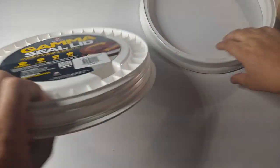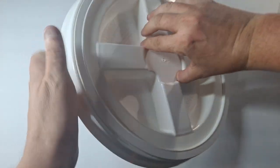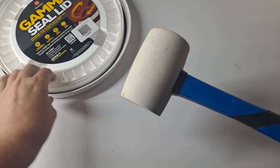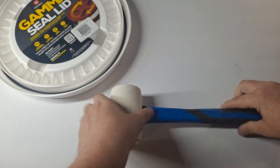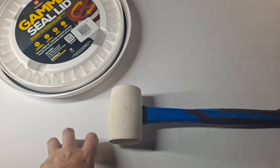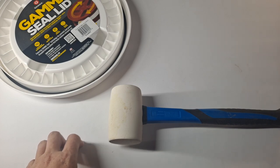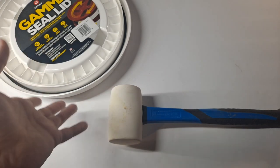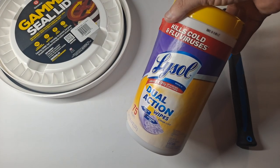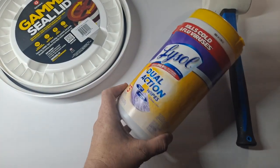In order to install one of these, they're difficult to install, but they're supposed to be because they're watertight and airtight. To install them, they recommend using a rubber mallet. I'm not going to do that here because there's a glass desk underneath. I also need something to clean both the lid and the bucket — my choice is Lysol wipes, though you can use all sorts of things.